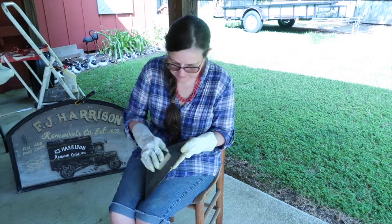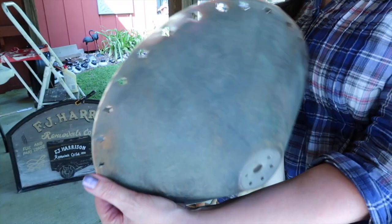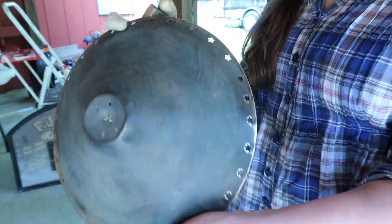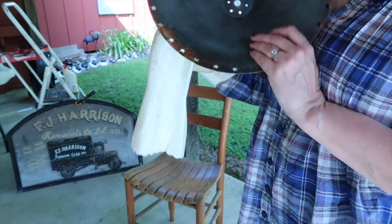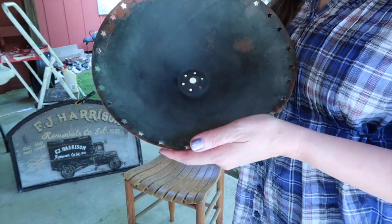My original intention was to spray paint it to give it a lot more color and make it a little brighter. And then I started cleaning it, and I noticed that it was copper, or maybe brass. It turned out I'm pretty sure it's brass.